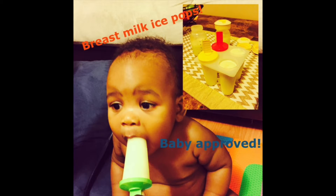I was in Rite Aid in the dollar section and they had these little popsicle molds. And I thought, you know what, I'm going to put my breast milk in there. I was pumping milk like crazy, and I just thought the coldness of it should soothe his gums — let's try it. And I tried it and he loved it.